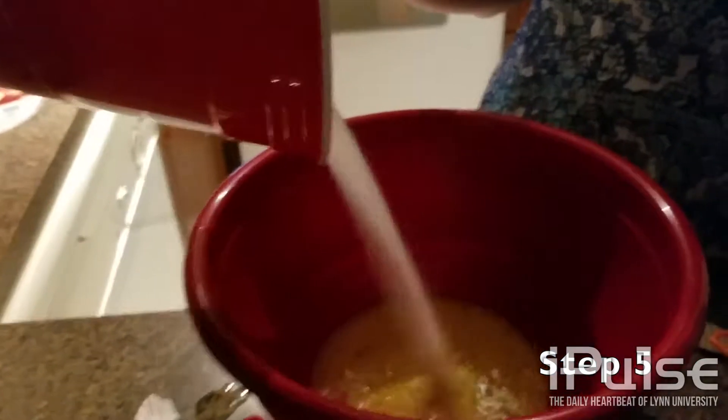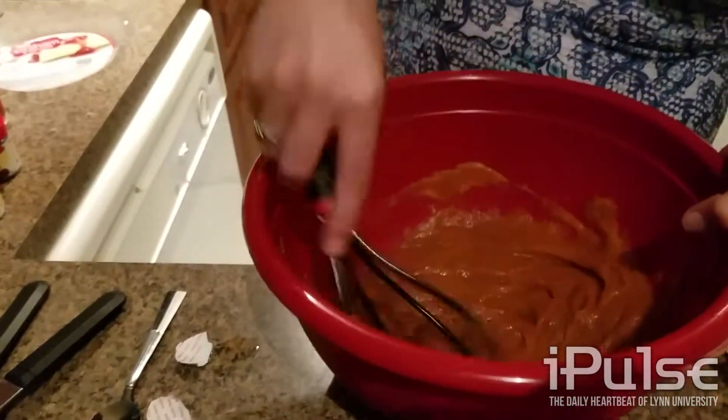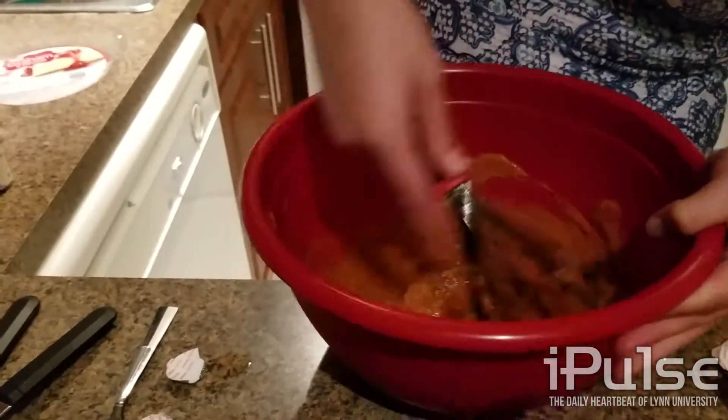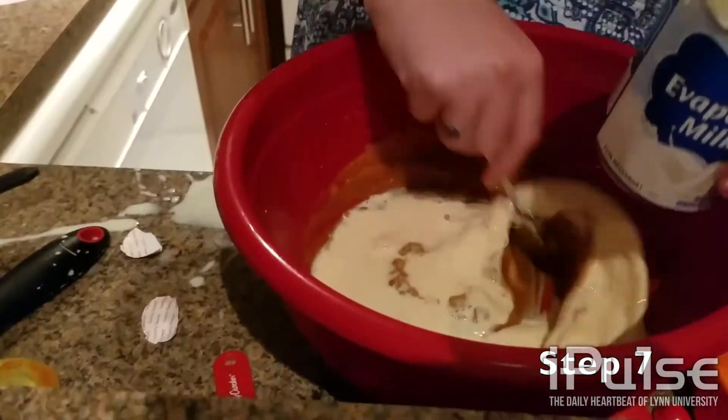In the larger bowl, pour the pumpkin and sugar spice mixture in the bowl. Then gradually pour the evaporated milk into the mixture.